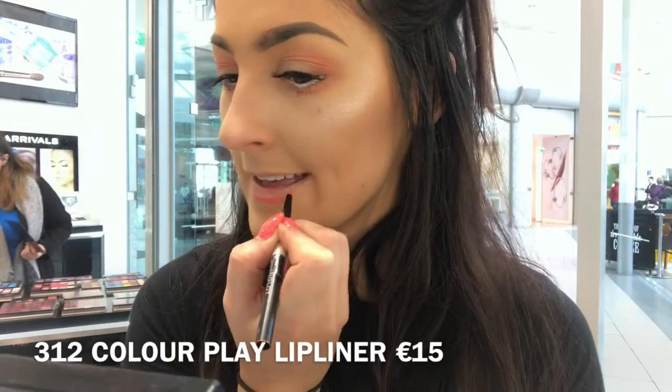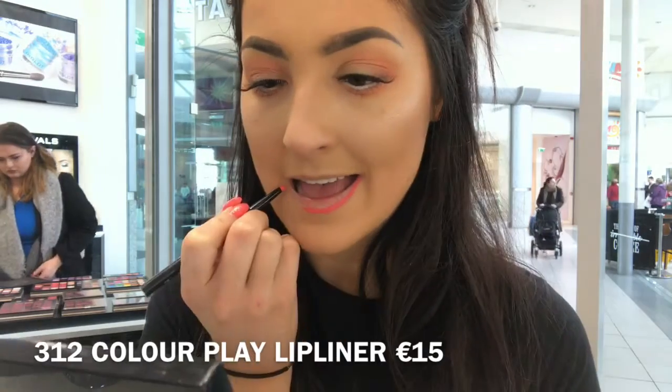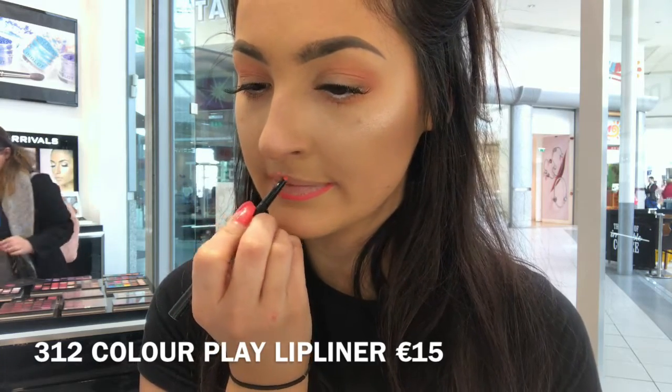Here I'm just outlining my lips with shade 312 in the Color Play Lip Liners. I'm going to pair this then with number 11 in the Lip Tint. This is a really nice corally peachy shade which is really nice for spring and summer time.